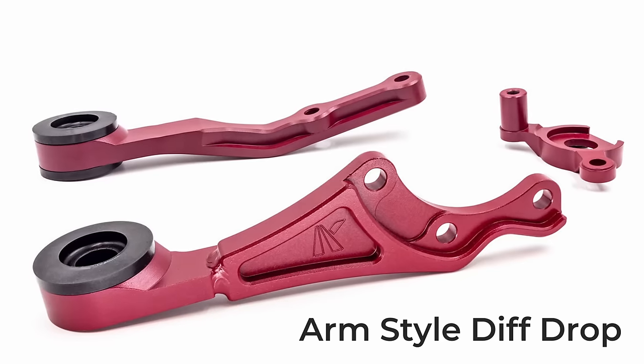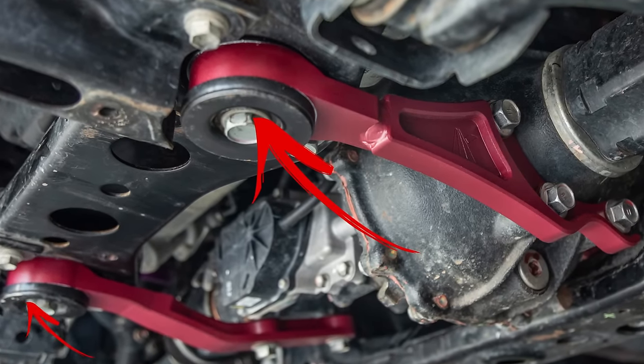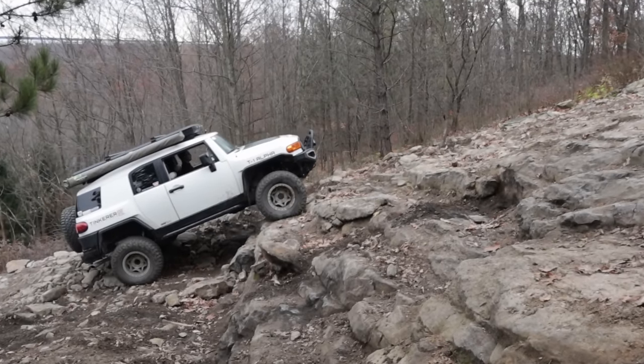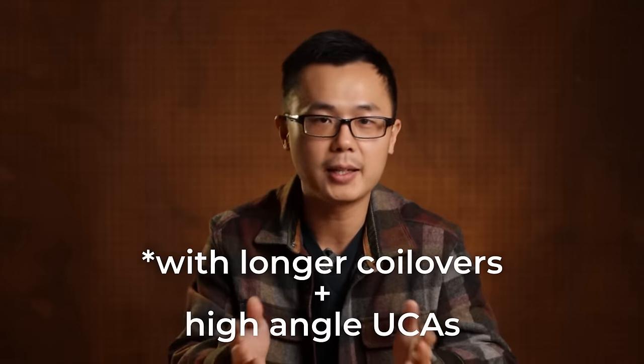However, there is a different arm-style diff drop that truly drops the inner CV by over an inch. More importantly, it does not reduce ground clearance at the two front mounting points. We still lose ground clearance at the differential housing, but at that location the tires have already started climbing — just like the rear differential — and that makes a big difference. Because of its construction, it is many times more expensive. I still don't think it is a must-have for CV angle, but what I see is the potential to gain another inch of down travel — one inch beyond what today's extended travel coilovers already offer — potentially pulling 10 inches of travel using factory-width control arms. I don't have first-hand experience with this product, but if you see it as a suspension travel performance upgrade, it may start to justify the high price tag.